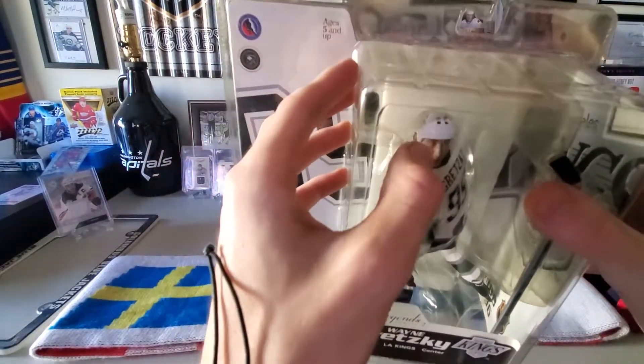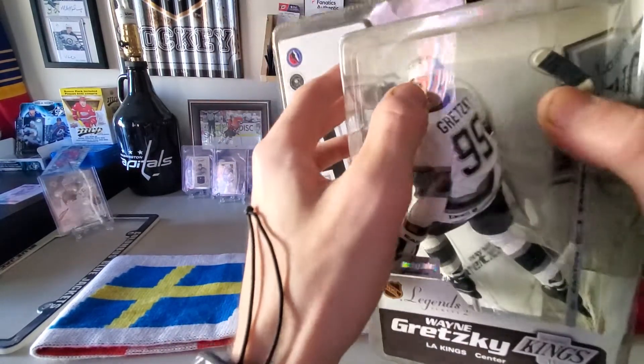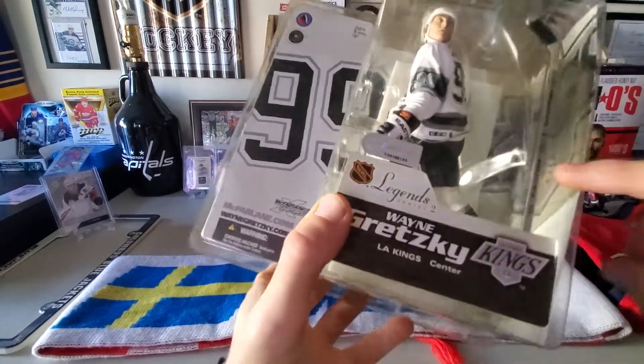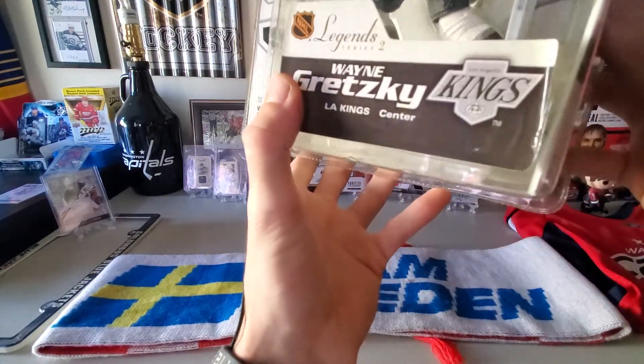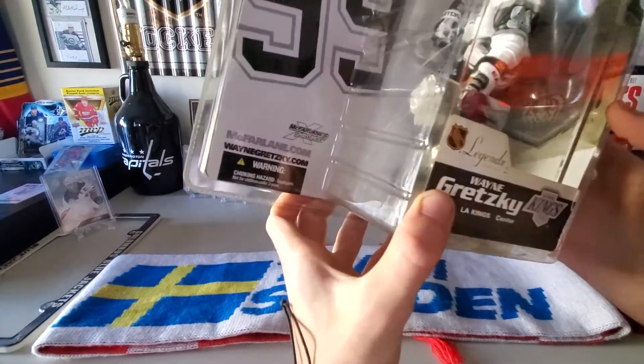This is super, super detailed. The one thing I'm not a fan of — I don't see the Jofa branding on the helmet, if that is a Jofa helmet he's wearing — but they've got the CCM branding, they've got the Easton branding. Looking at the skates, it's kind of hard to see. I can't tell if they have the skate branding.